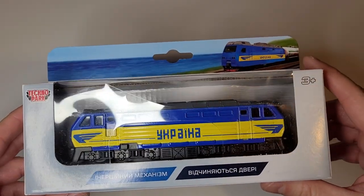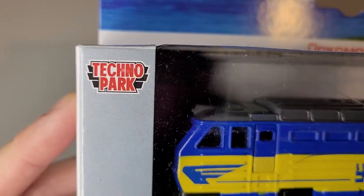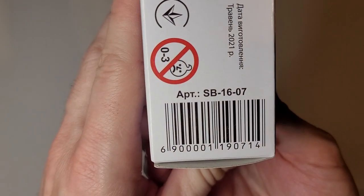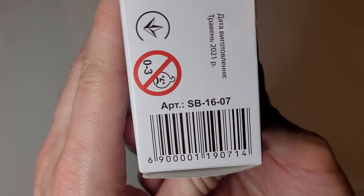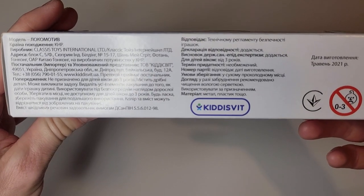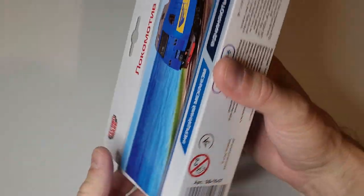Today, my friend, you're not forgotten. So the model is this — it was made by a company called Technopark, part number SB-16-07. If you want to take a look at the box, yeah, that was not made for here, it was made for over there.